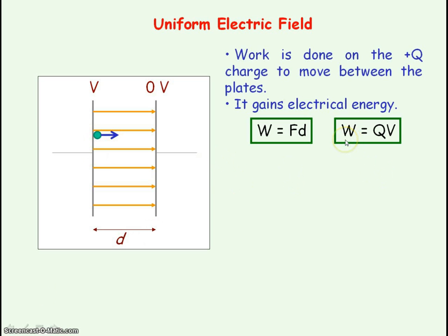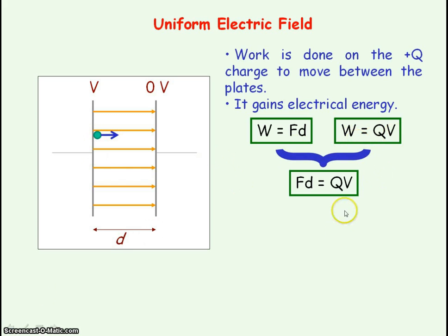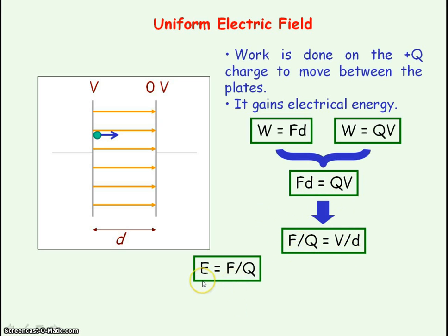Because work is being done, energy is being transferred, so the charge is gaining electrical energy. From AS, electrical energy transferred equals the charge times the voltage the charge is moving through. We can equate both of these so that fd equals qv, and if we rearrange, f divided by q equals v divided by d. Force per unit charge is our definition of electric field strength, so electric field strength equals the voltage across the plates divided by the distance between the plates.